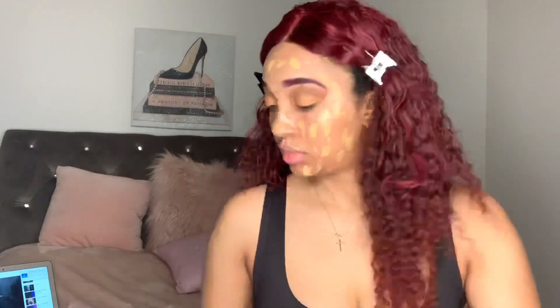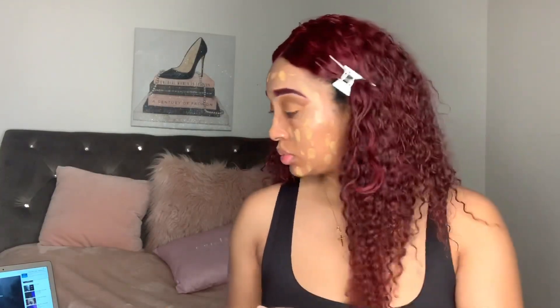Now foundation. This is the Smashbox Photo Finish foundation — a lot of people with dry skin use it, and I think it's in the color 315. Dot your foundation all around your skin and blend with the beauty blender. Please make sure you damp your beauty blender because it makes the makeup apply much easier and more flawless.